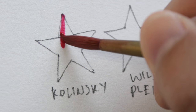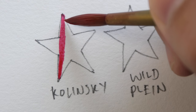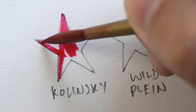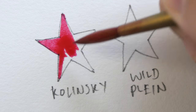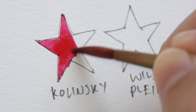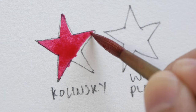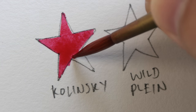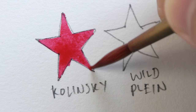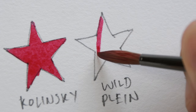This sharpness is great for coloring details — you can really reach the sharp edges and tiny areas very easily. So this star is now being colored with a Kolinsky sable brush. And now I'm going to try and do the same with this Wildplane brush.